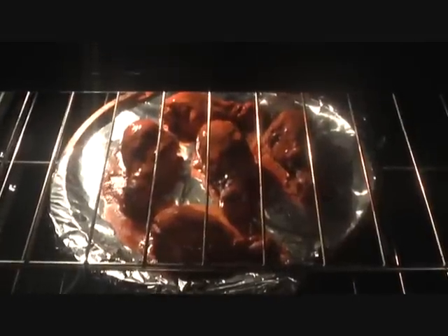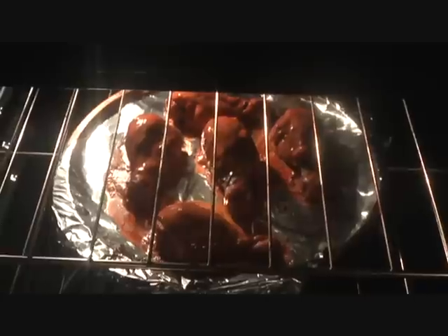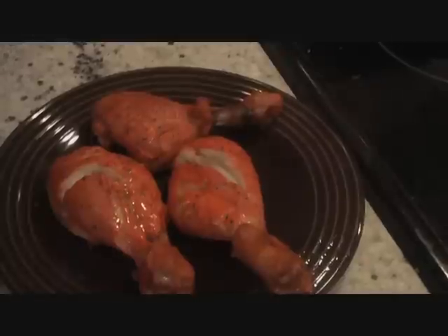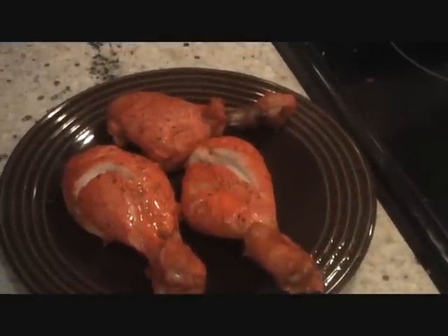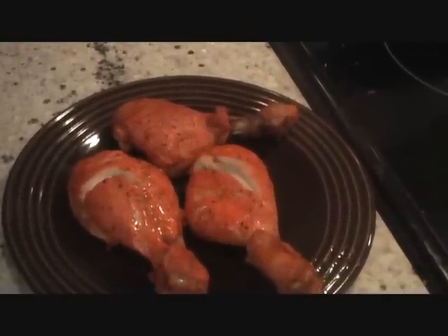Chicken is almost there, just a few more minutes. And then you can serve it with mint chutney. Our tandoori chicken is ready — go ahead and enjoy it with mint chutney or any other sauce of your choice.